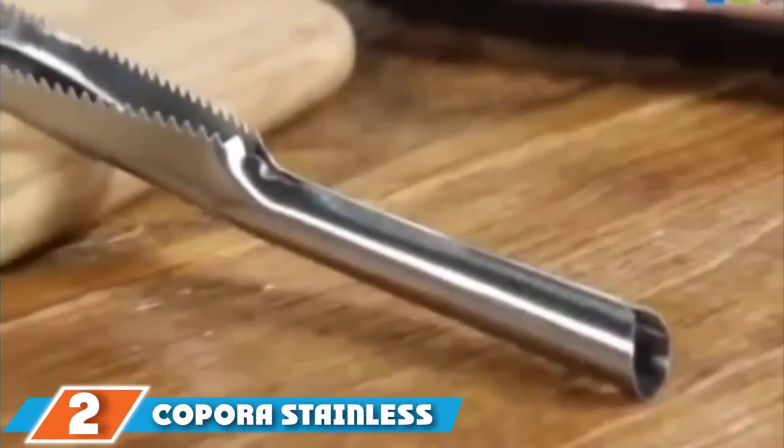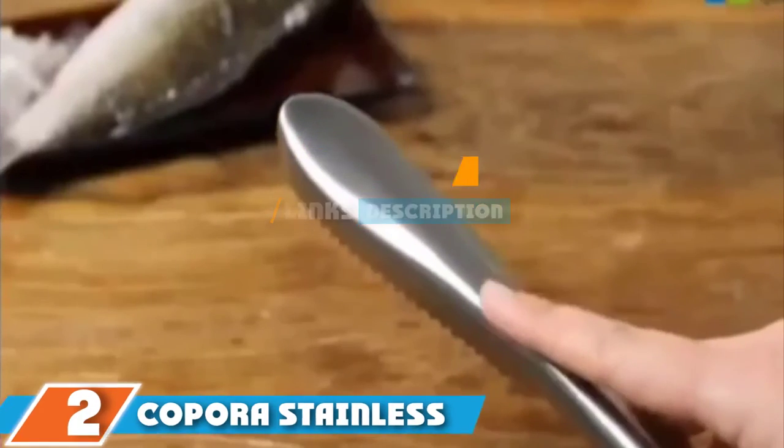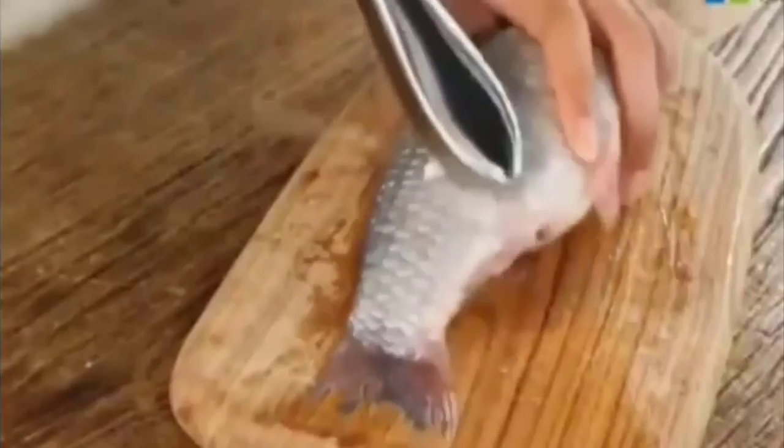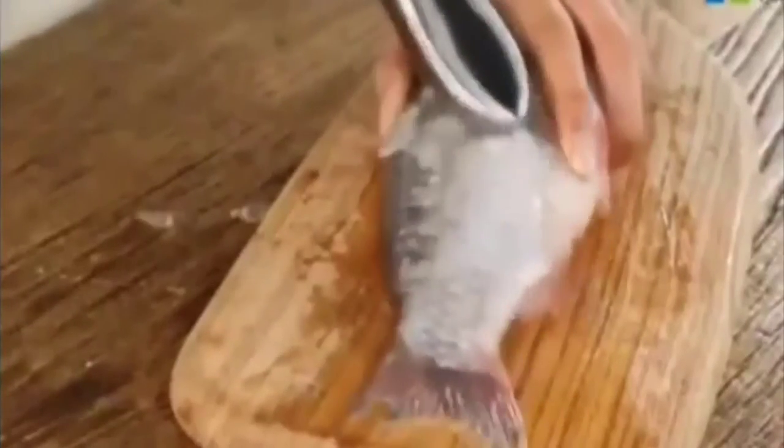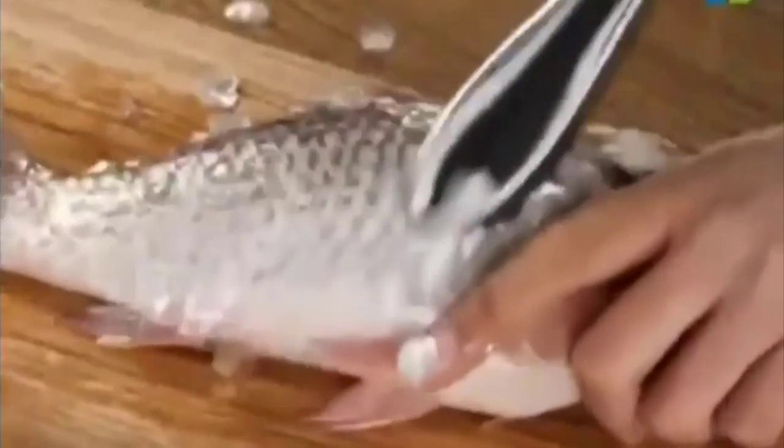Next at number 2, we have the Corpora Stainless Steel Brush. The entirely unique design of the Corpora Stainless Steel Brush Fish Scaler uses a set of hard teeth to effortlessly lift and scrape away the scales on your fish. The solid stainless steel construction is food-grade safe, so it won't leave any unpleasant residue on the surface of your fish.